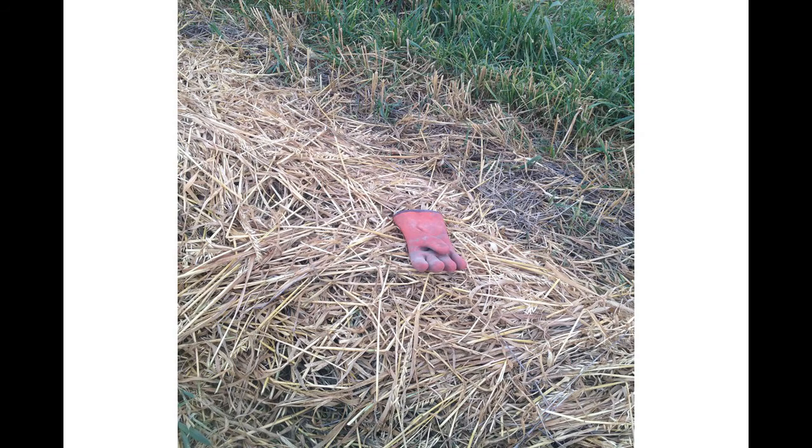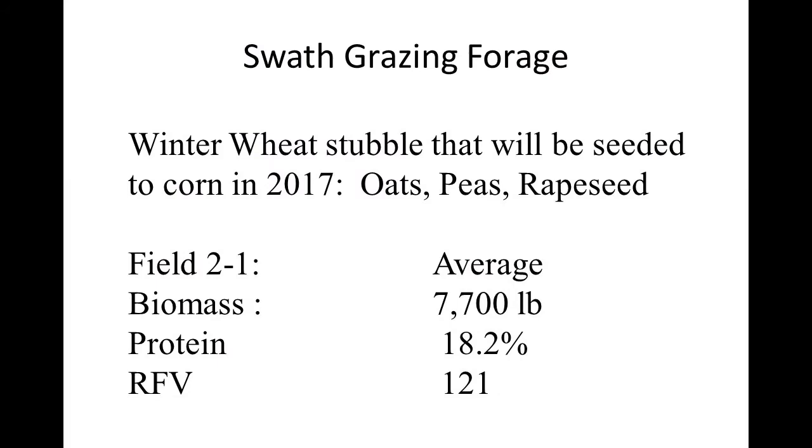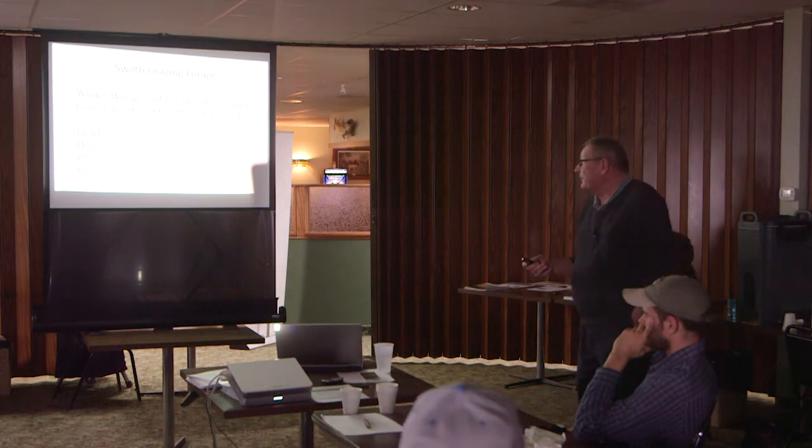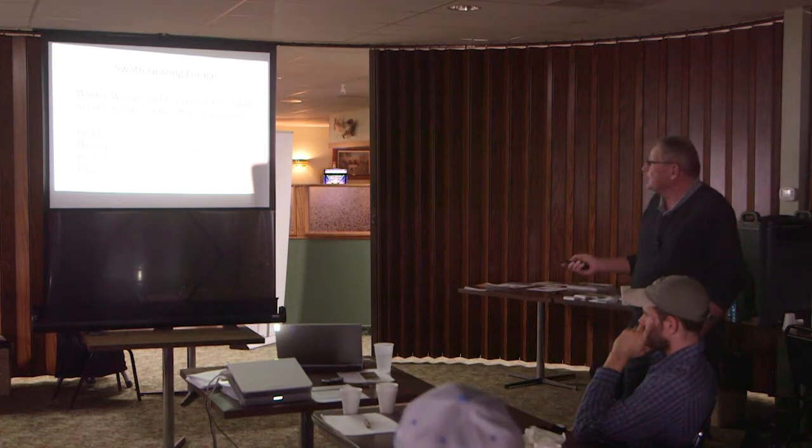That's what it looks like in the fall — nice and green in there. It stayed green like that until we were done grazing, until it was all gone. We had a couple of fields where we had oats, peas, and rapeseed on winter wheat stubble going to be seeded to corn in 2017. In this field in particular, we had 7,700 pounds of biomass per acre, 18.2% protein, and a relative feed value of 121.